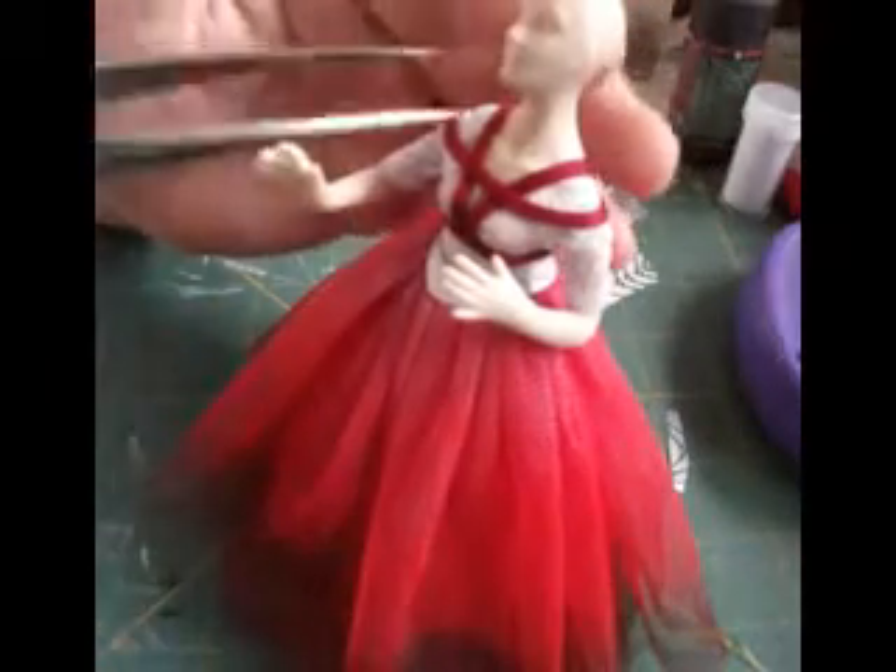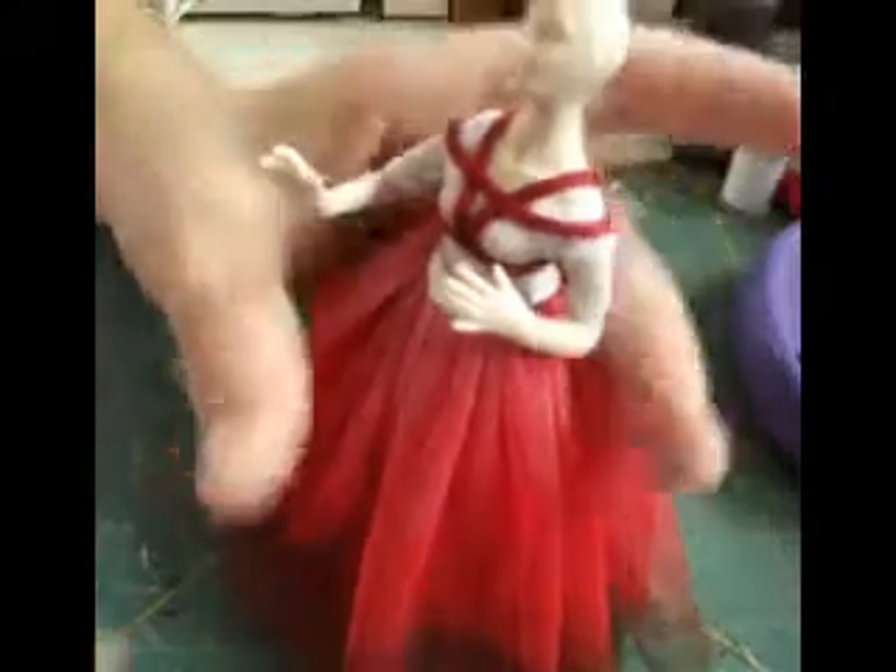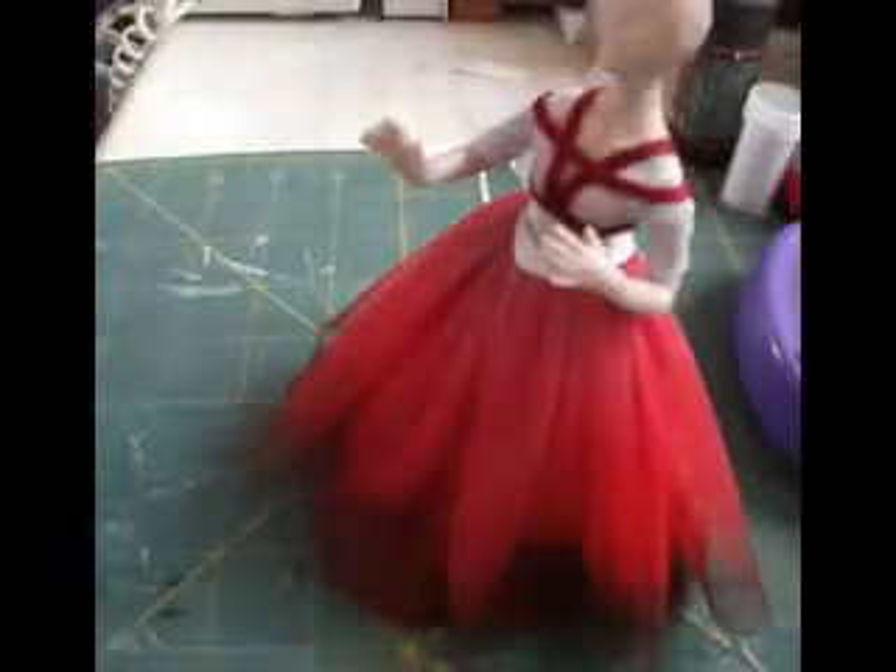If you wanted to now, you could add jewelry on for her. She's got a lovely neckline. And then of course we have this wonderful flow of glitter that's going to come through here.